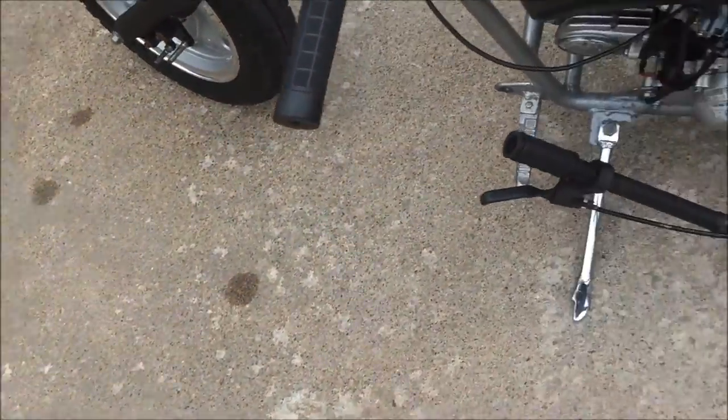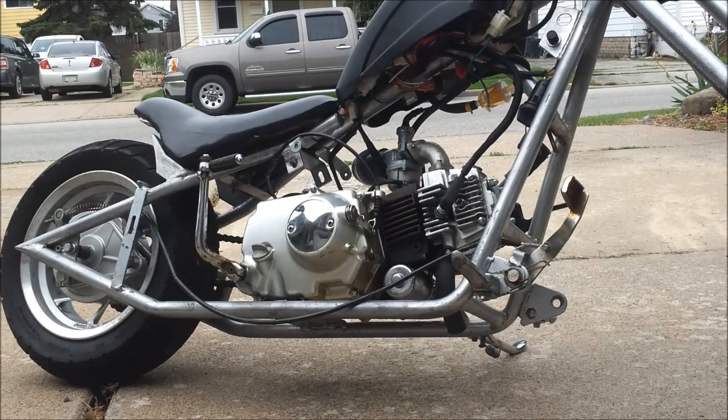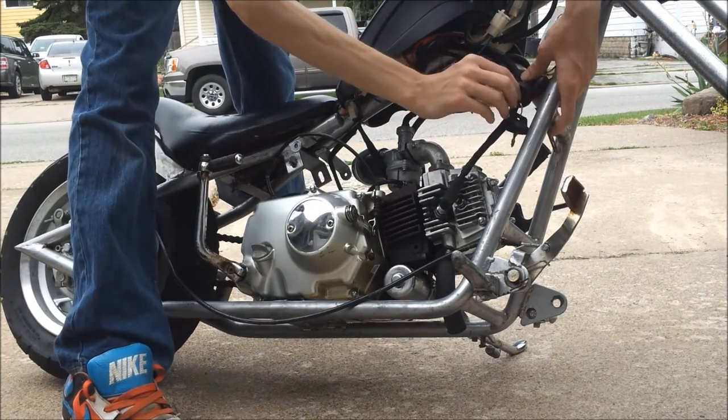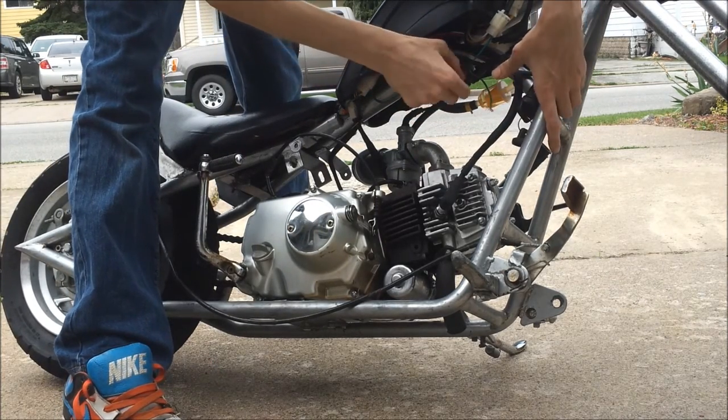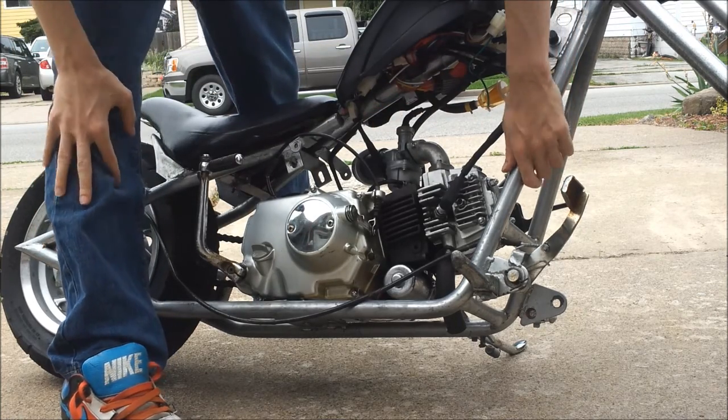I guess I should start it up for you. Emissions on, fuel's on — just recently ran out of fuel, which was fun.